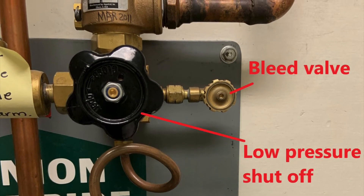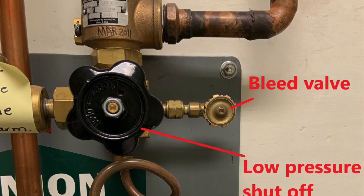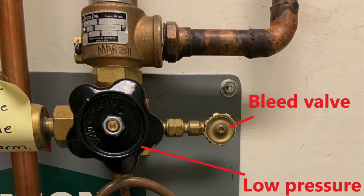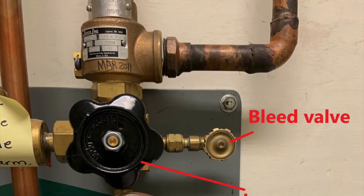Just above that, and not labeled, is the pressure relief valve. This is set to 1.5 times the working pressure inside the line, so it is set to approximately 75 psig to vent off extra pressure if the pressure rose too high.